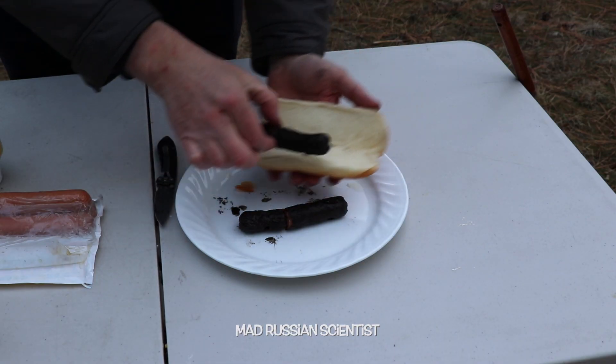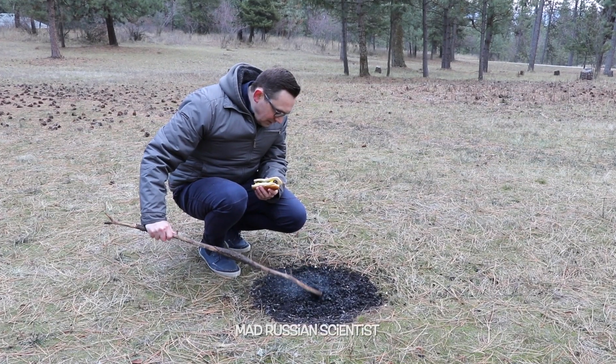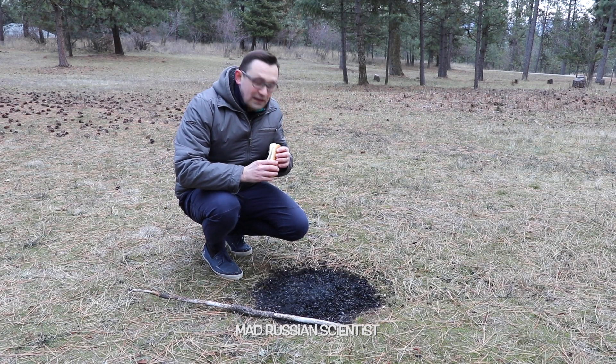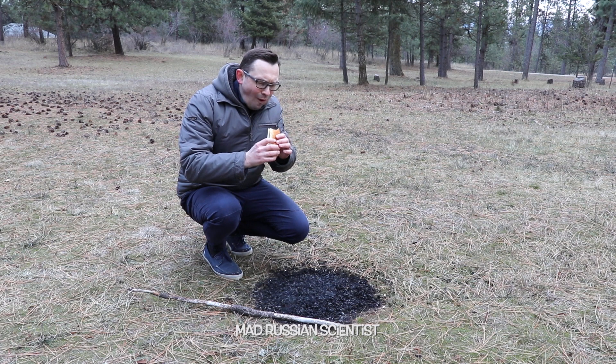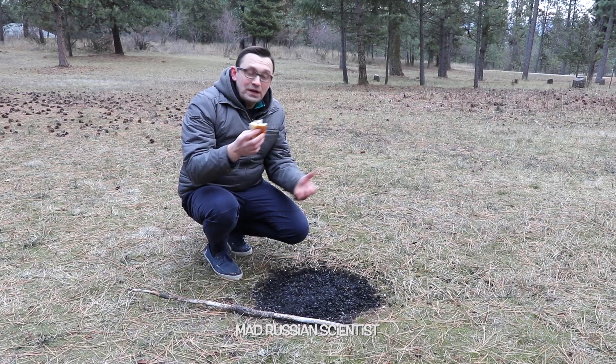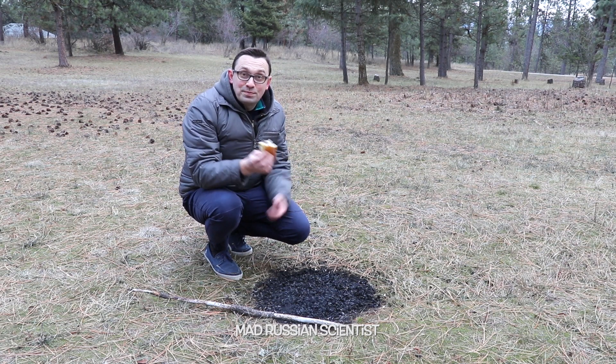I'm gonna taste this hot dog — some mustard, it's good to go. No fire anymore. Yeah, really good — just a regular hot dog. So apparently a bonfire made out of popcorn has enough heat to cook a hot dog. That's pretty cool.